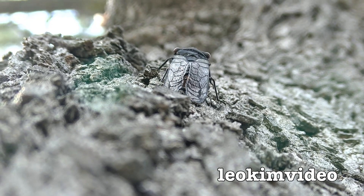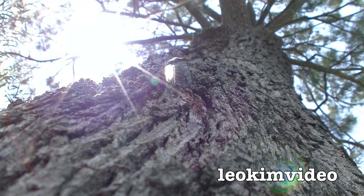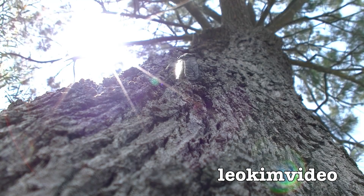I really hope you've enjoyed this video of my cicadas, and as always, thanks for watching and bye for now!